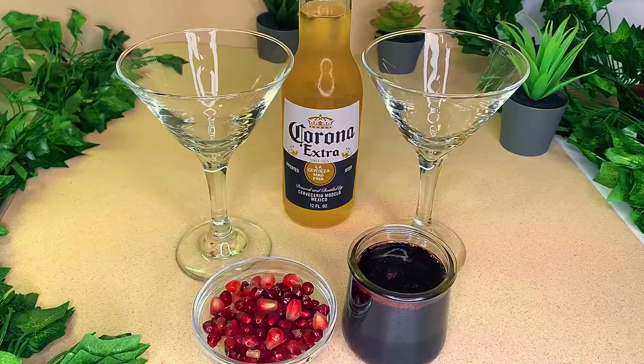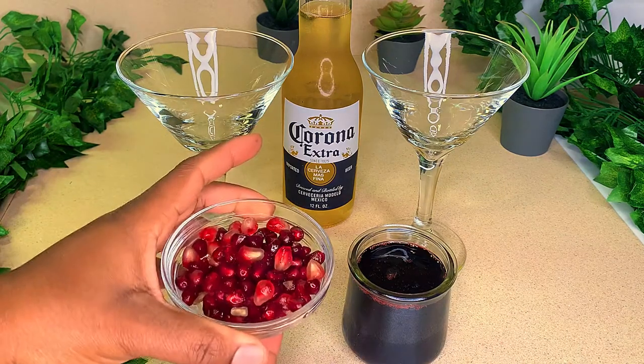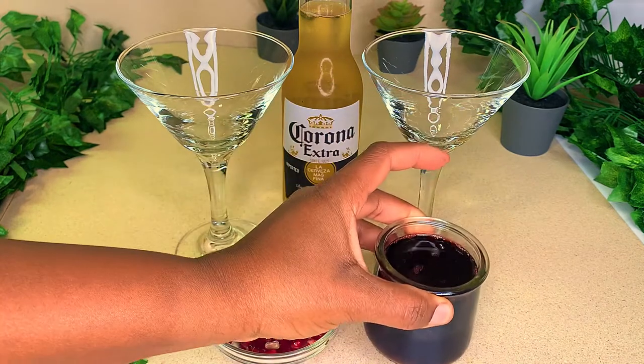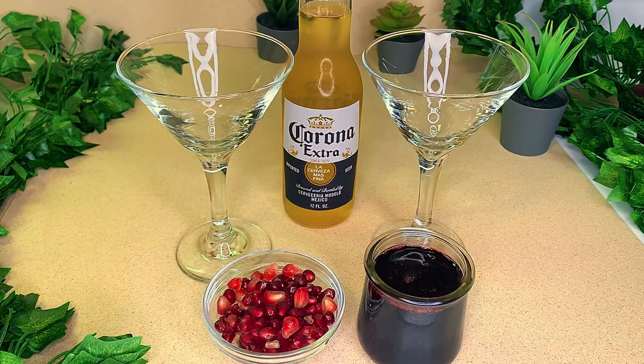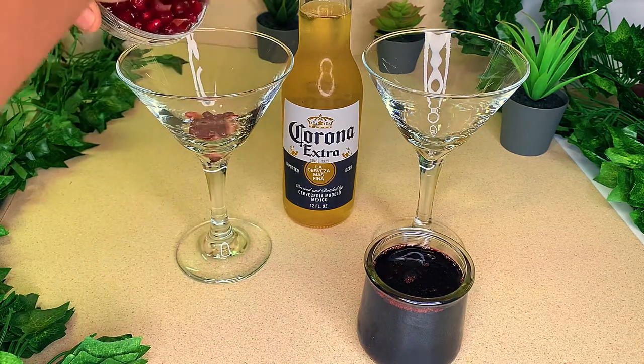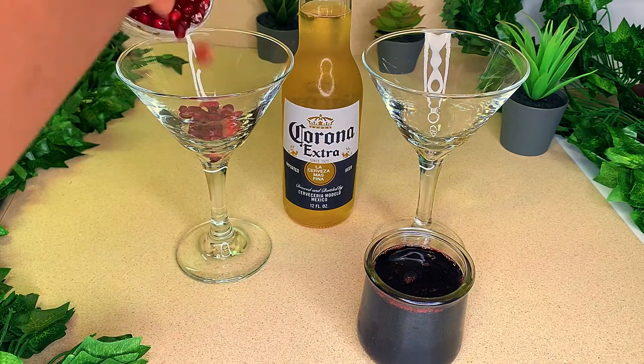This video is quick, simple and easy. For this you need some pomegranate seeds and some sorrel drink — this is a rendition of mine, I have it on my YouTube channel and I'll leave a link on how you can make it. I'm gonna go ahead and add my pomegranate seeds to my cocktail glass.